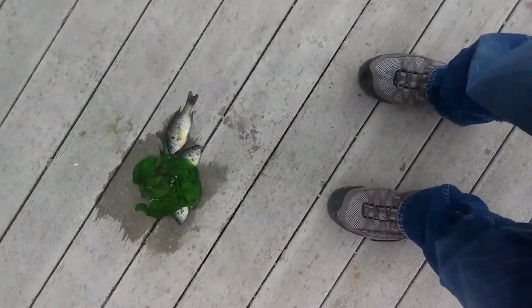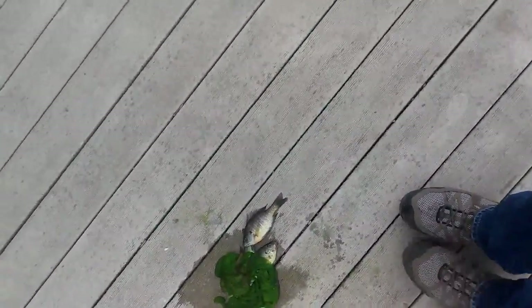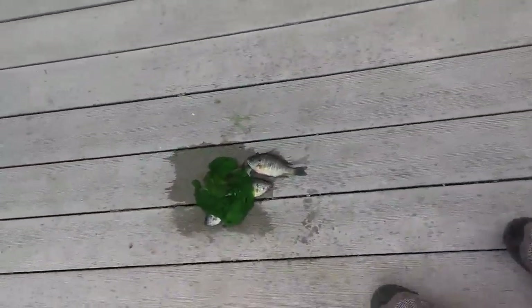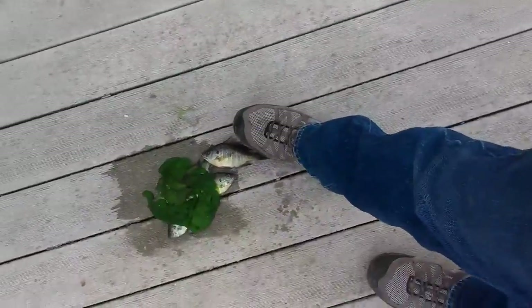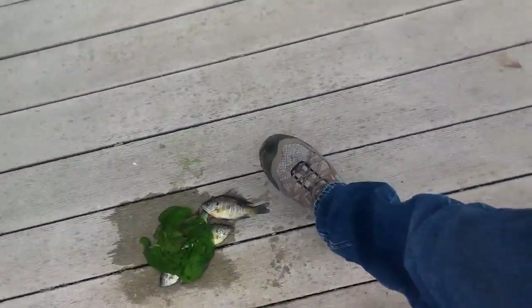I got one with some size finally, just got him about 30 seconds ago. He's probably the biggest one I got, even though it's really small. Size nine and a half boot for scale. Got one more.